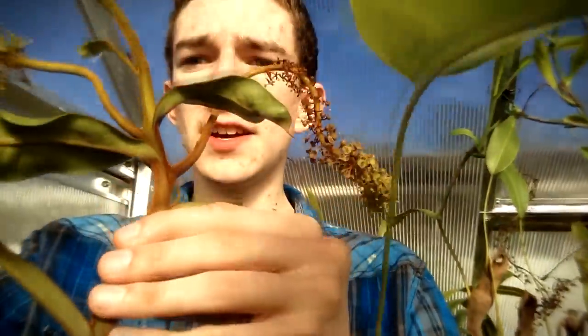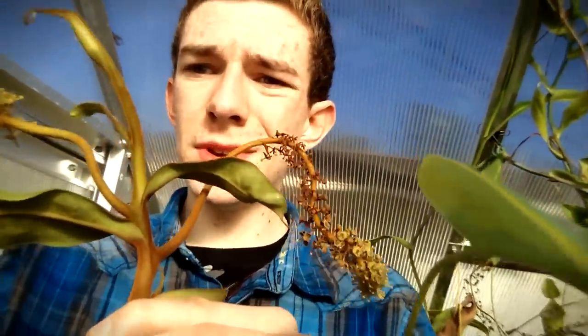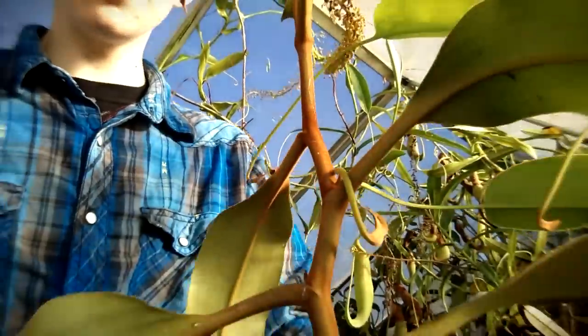Hey guys, so I have a Nepenthes phogellii that has needed to be repotted for like two years. It's like a two-foot vine. When I bought it, it was in this little four-inch pot. It needs to be repotted still and hopefully I can put it into something like a six-inch pot, and I'll show you guys how to do all of that.